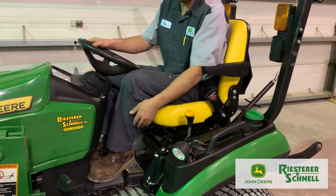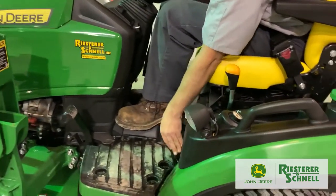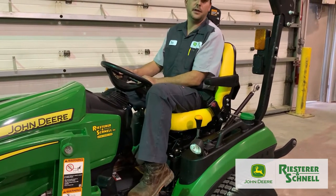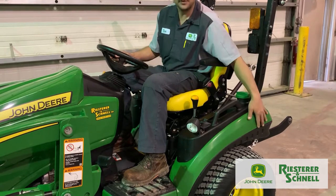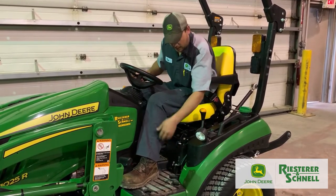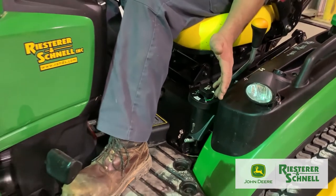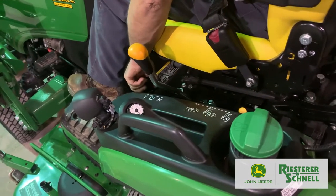Continuing down the left-hand side: here's your foot brake. Further back from the foot brake, this little silver lever is your differential lock. If you get yourself in a hairy situation on your lawn or out in the woods, you can take your left foot, slide it back, place your heel on that lever, press it down, and it essentially locks your rear wheels together, creating positive traction to help you get out of a tough sticky situation. Up above that is your height of cut knob, which controls the height of your mower deck.